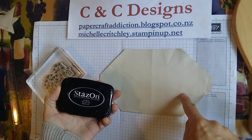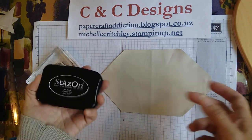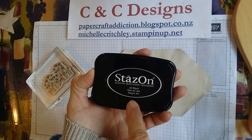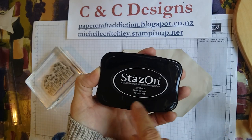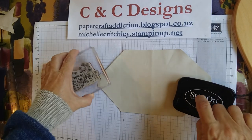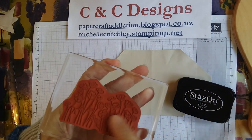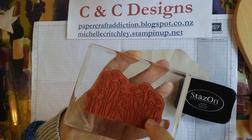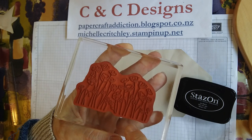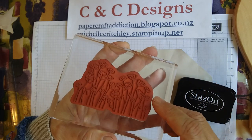When you stamp on something that you want to be permanent other than cards, you need to use Stazon ink, because these masks can be washed. The whole point of these fabric masks is they can be used and thrown in the wash and used again. Stazon is a permanent ink, so it can be stamped on non-porous items and will be permanently stuck on there. If you're using Stazon, you do want to use the Stazon cleaner to clean off the ink from the image, because if you don't, you'll have a permanent black staining on there.